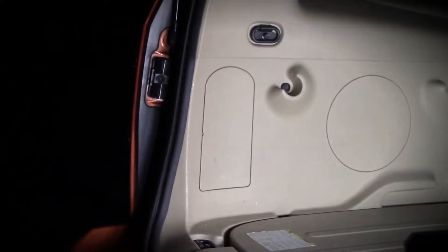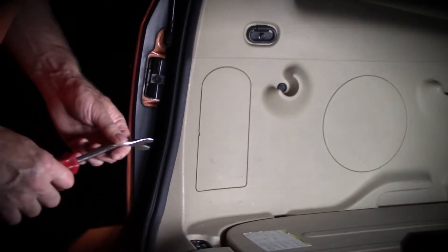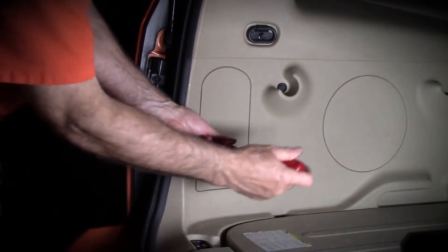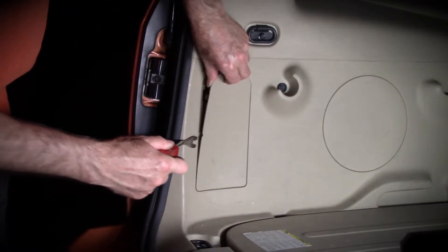On the back of the Chevy HHR there are these removable panels. I would recommend do not use a screwdriver — they may damage the panel. This may not be the best tool, but it is a better tool than a screwdriver.